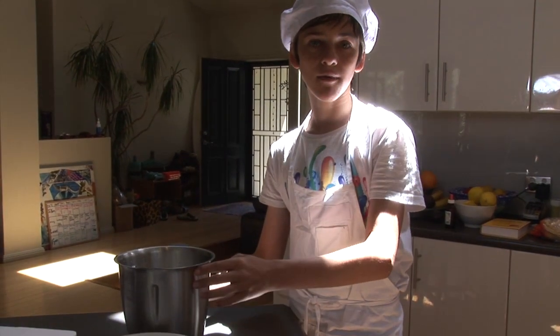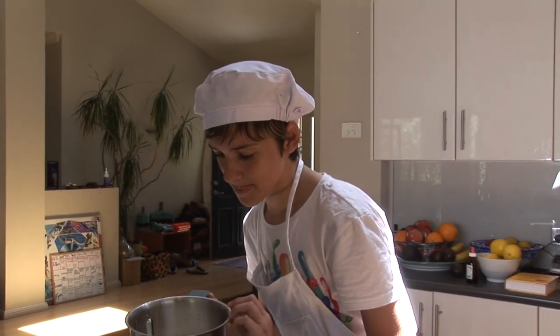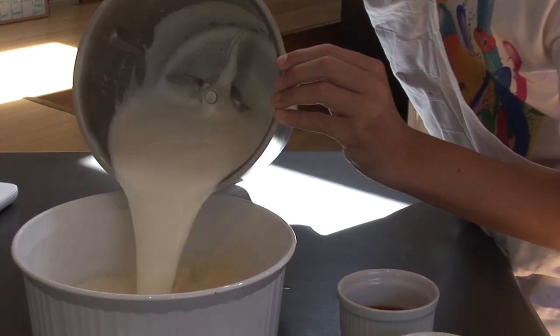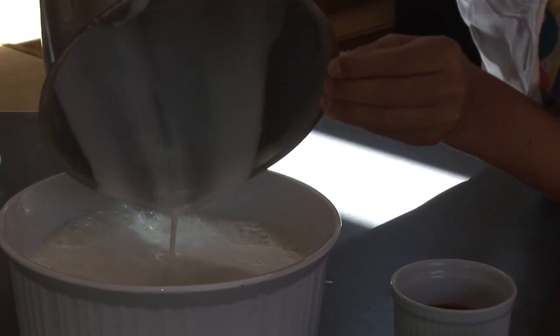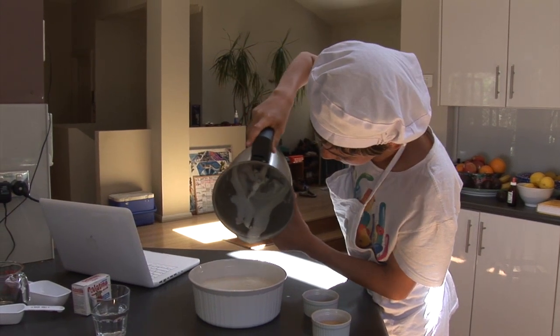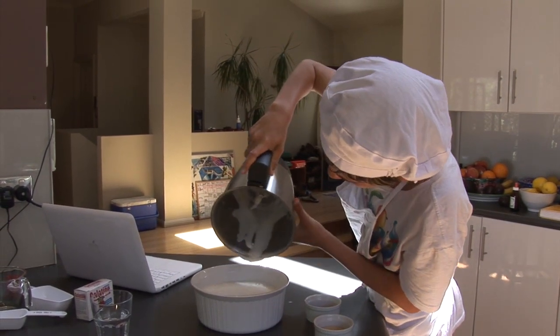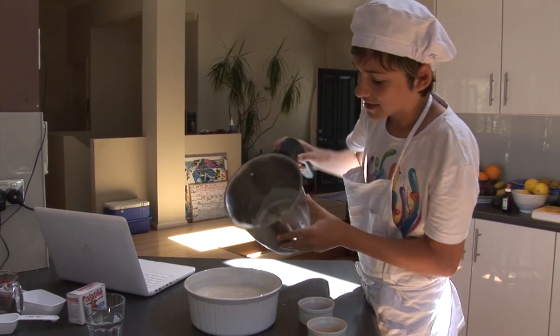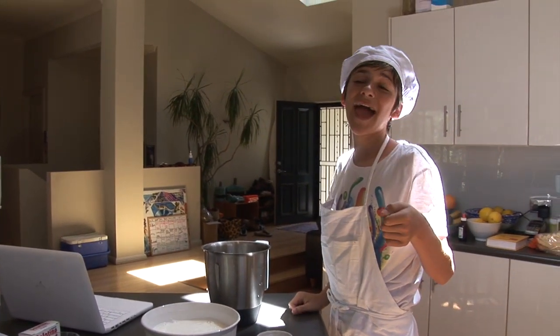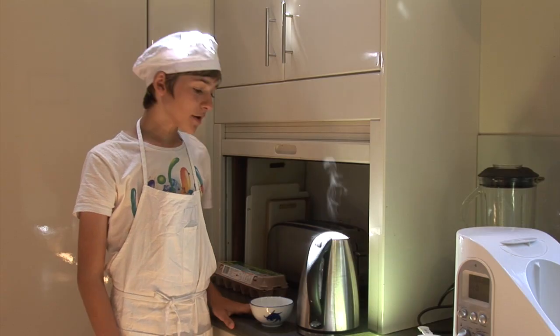We've taken the mixture out of the machine and we're all ready to pour this into the main bowl. Here we go — it looks absolutely beautiful, sparkling and lovely. I had a little taste a while ago and it tastes like Angels Food in liquid form.